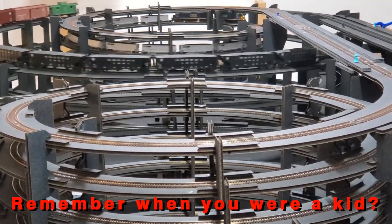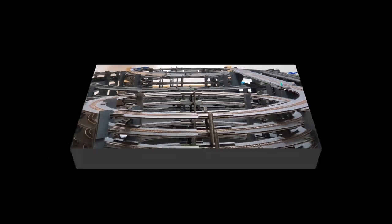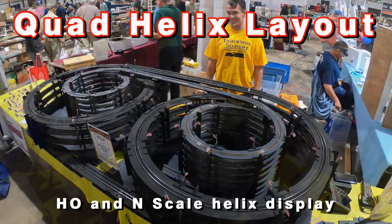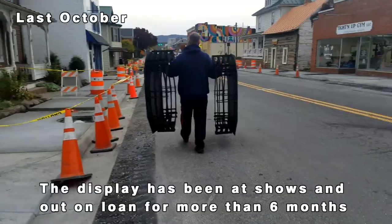Remember when you were a kid looking at all those track plans in the magazines and catalogs? Those designs that had track going everywhere and you had to follow each one just to see where it went. Well, that's the thought I had when we built this thing. It's our quad helix display and we built this to showcase our helix kit components.